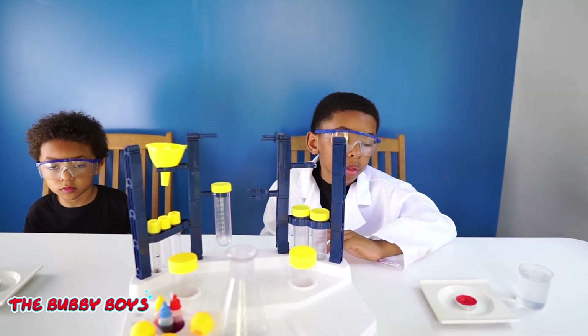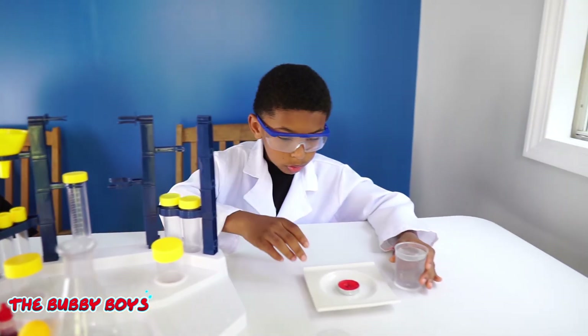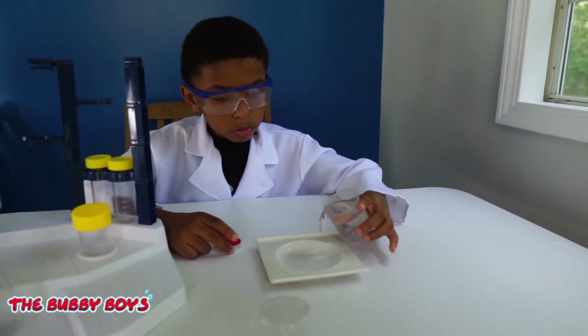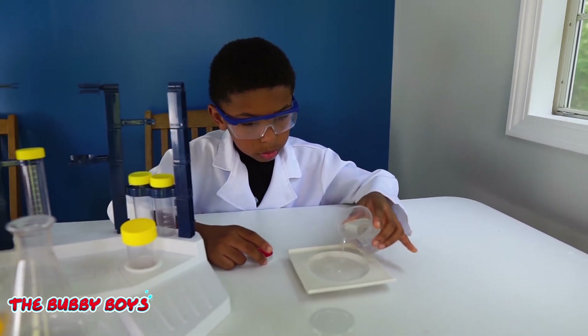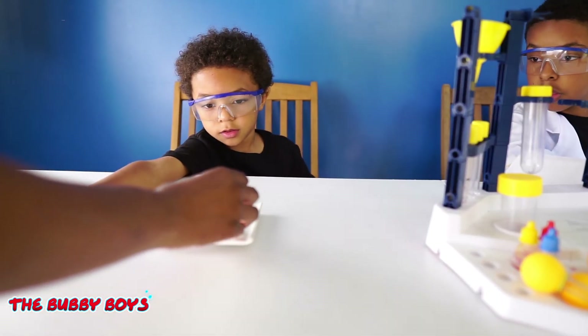For the first step, what we're going to do is pour water into our white plate. Aiden, go ahead and take your candle off the plate and pour water in there. Let's get some water in Ari's plate over here.